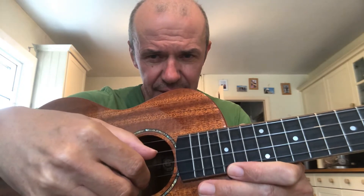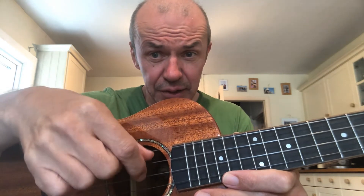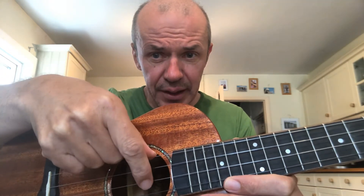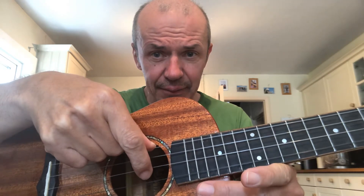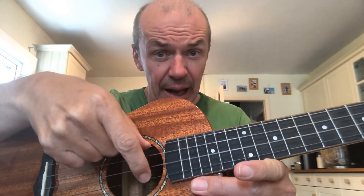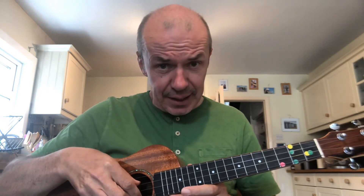Today I'm going to try something a little new with you. On the first two strings — G and C — you're going to play with your thumb, downwards. G, C — just do that for me. G, C, one more time, G, C. Now for E and A, the other two strings, we're going to use our index finger pointing straight down at the floor and pulling upwards. E, A. Now let's do all four: G, C, E, A. Let's do it again: G, C, E, A.